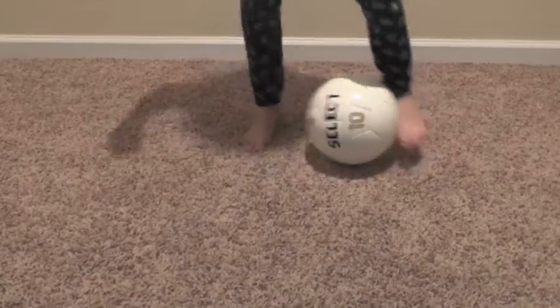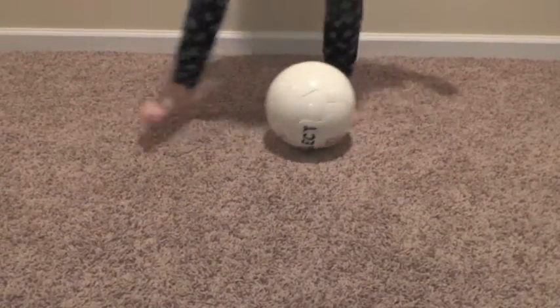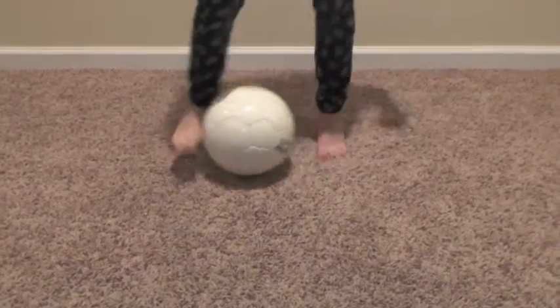Try and keep the ball under control, touching side to side with each foot. Every time you touch the ball, count one. Do this 100 times.